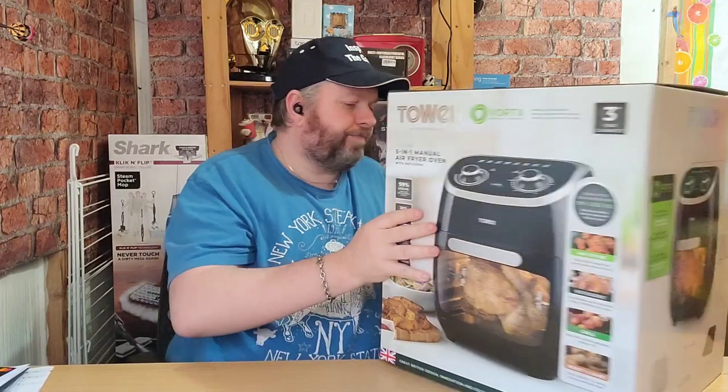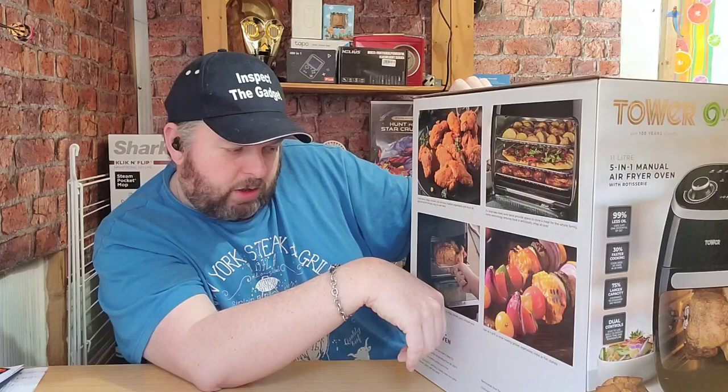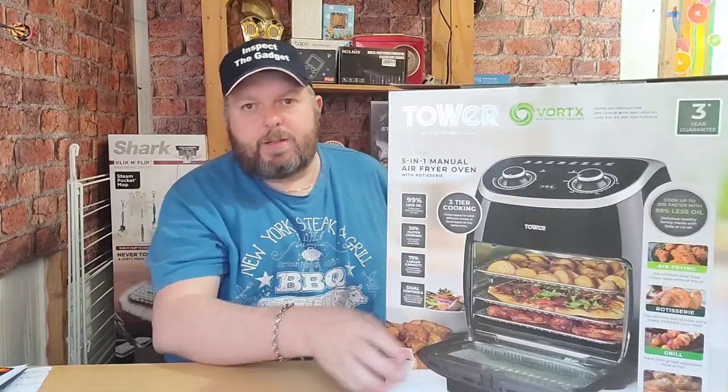It comes with a 3-year guarantee as well. You can cook extra crispy chicken. It comes with 3 stainless steel wire racks. It comes with a rotisserie so you can cook your chicken, and it comes with a grill to cook healthy grilled vegetables, meat or fish dishes. And of course the best part about it is it's British made.